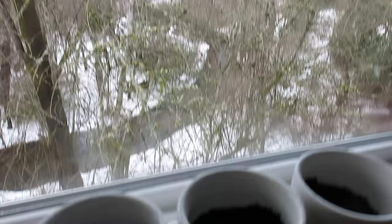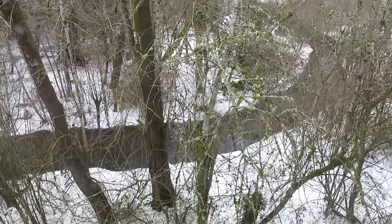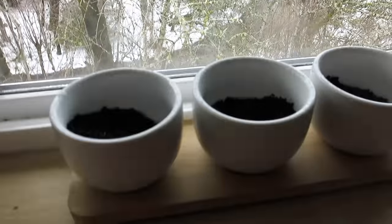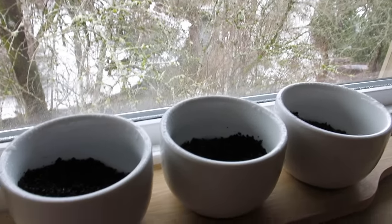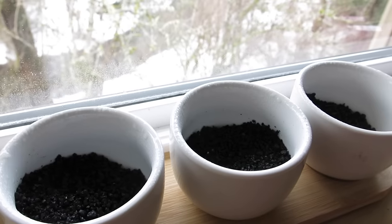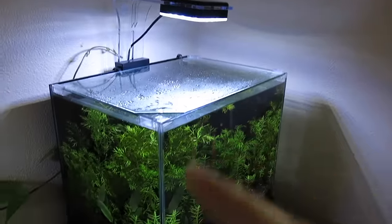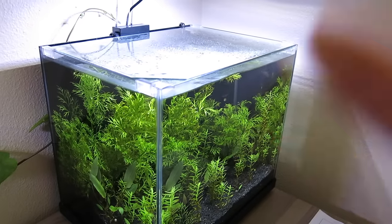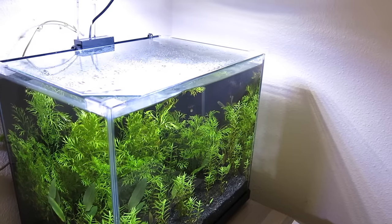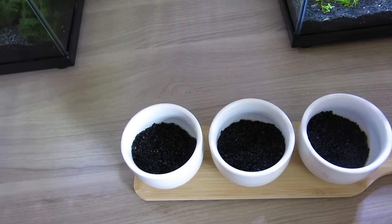A question may arise: why can't we just keep this right in front of the window? There are a couple of reasons. First, as you can see, it's snowing in the Pacific Northwest and it's very cold, so it would probably freeze the seeds. Another reason is that even somewhere very sunny, you might run the risk of cooking the seeds. That is why keeping them under an artificial light is best — I'm going to put it directly under this light.